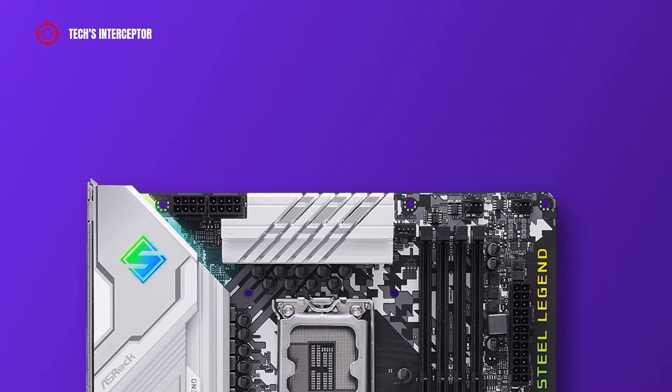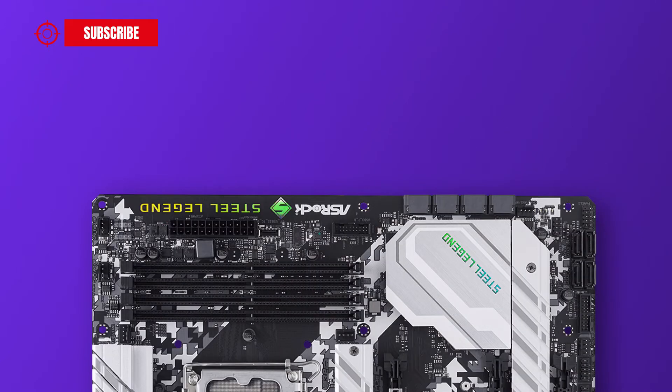Regarding the headers on the motherboard, at the top left there are 8+8 pin ATX 12V power connectors for the CPU, one chassis or water pump fan connector, and a CPU or water pump fan connector. Going down on the right side, there are two addressable LED headers, a 24-pin ATX main power socket, a front panel Type-C USB 3.2 Gen2x2 header, a USB 3.2 Gen1 header, a chassis or water pump fan connector, four SATA 3 connectors, another chassis or water pump fan connector, a post status checker, and a power LED header.